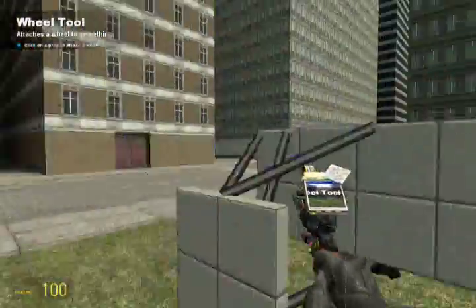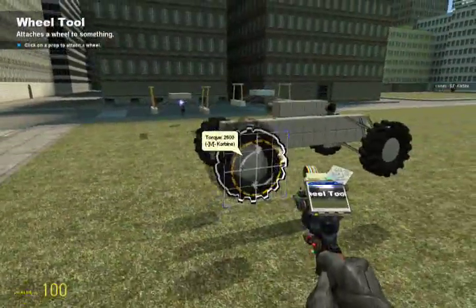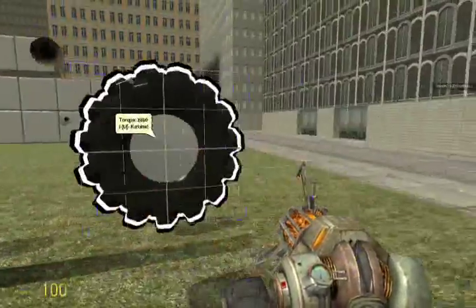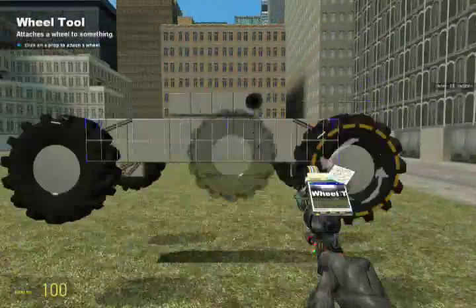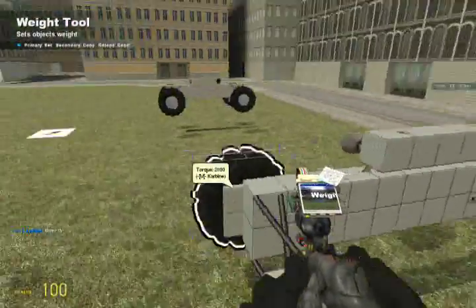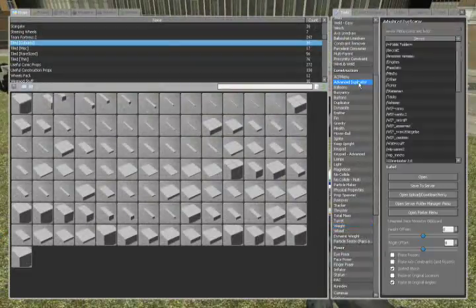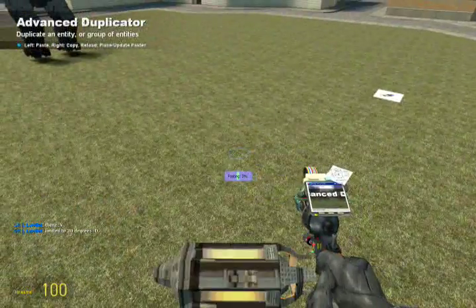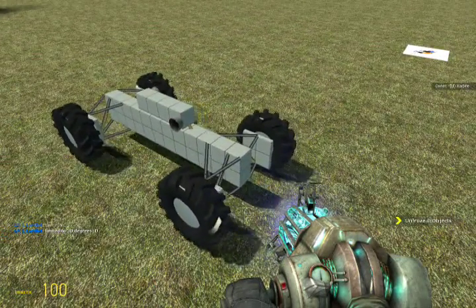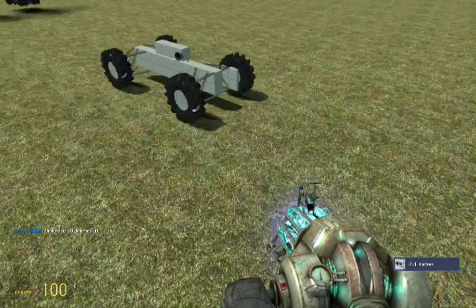Place some wheels in the center. Make sure they're all good to go, and make sure all the weights are correct. Now it should work — let's find out. And look at that, it works!